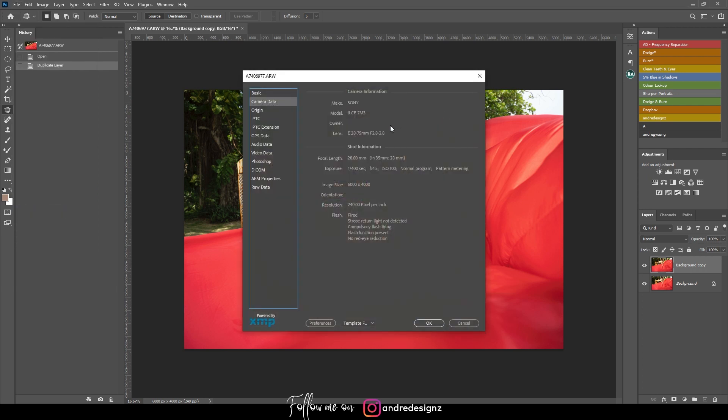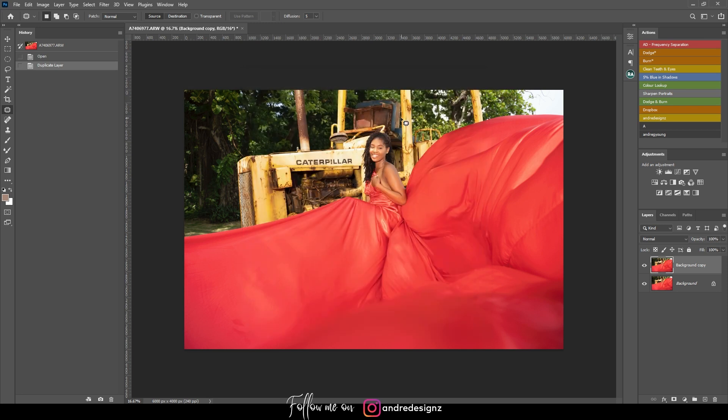Before I start the editing process, let me tell you the settings. I was using the Sony a7 III as usual, the Tamron 20–75mm f/2.8 lens, shooting at f/4.5. My exposure was 1/400, ISO 100, and I was using a strobe — the power was about 1/64 because we had a lot of sun.